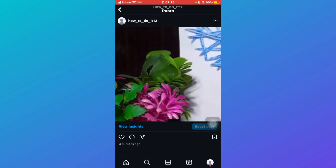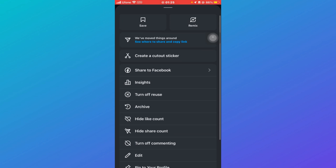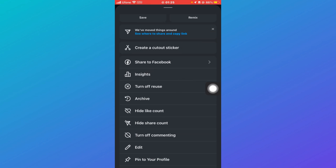But if you're not the creator of the post and you click on these three dots, you will not be able to see the Archive option. That is because you're not the creator. Instead, you'll be able to see a couple of other options like Share to Facebook,